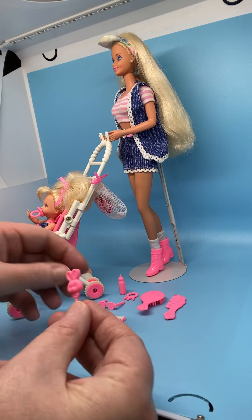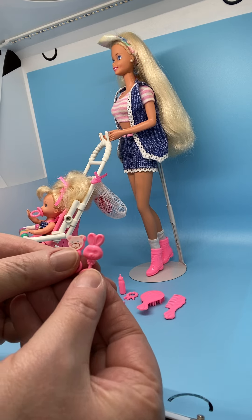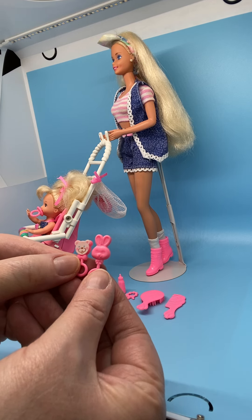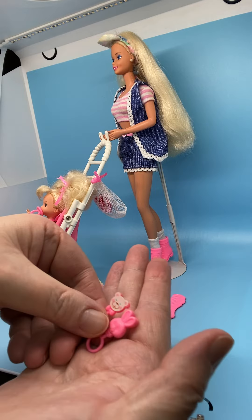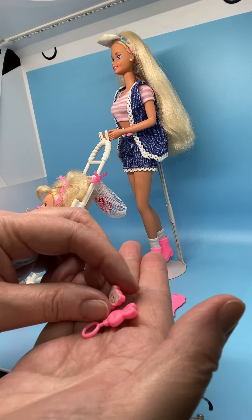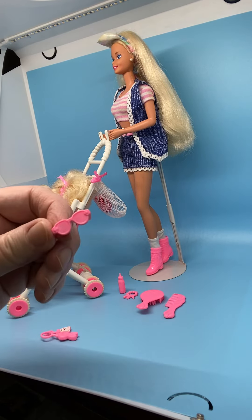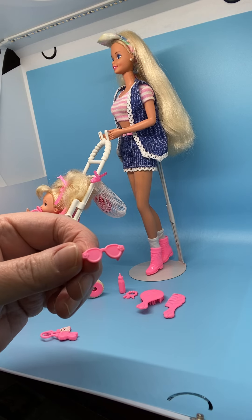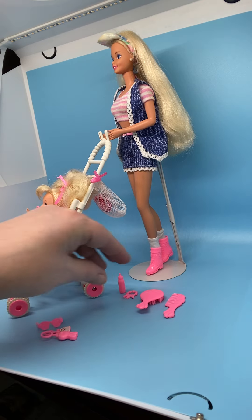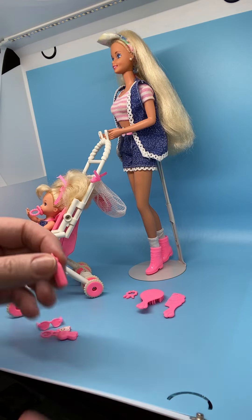Her accessories: she comes with these two little rattles. One is a rabbit, one is a little teddy bear with a sticker face. The rattles have round holes at the bottom so Kelly can hold them in her hands. Also comes with cute Kelly sunglasses with little flowers on the lenses at the corners. Comes with a little Kelly-size bottle. These are all pink accessories.